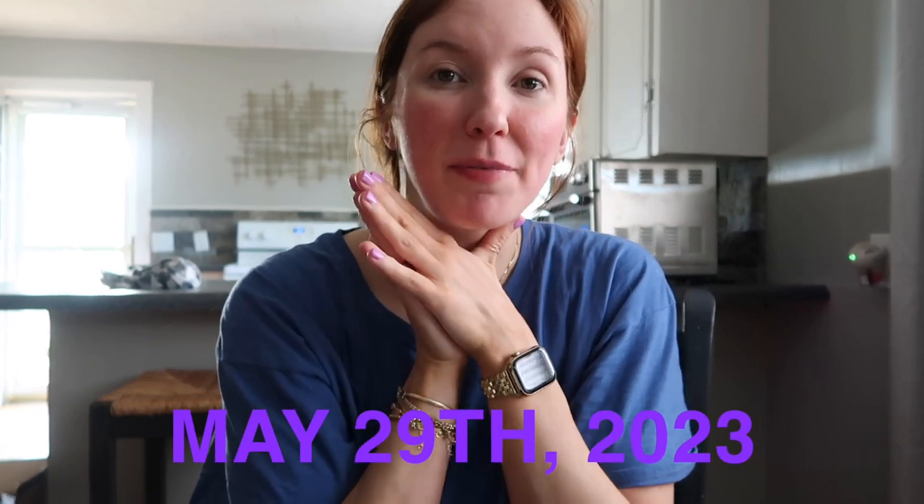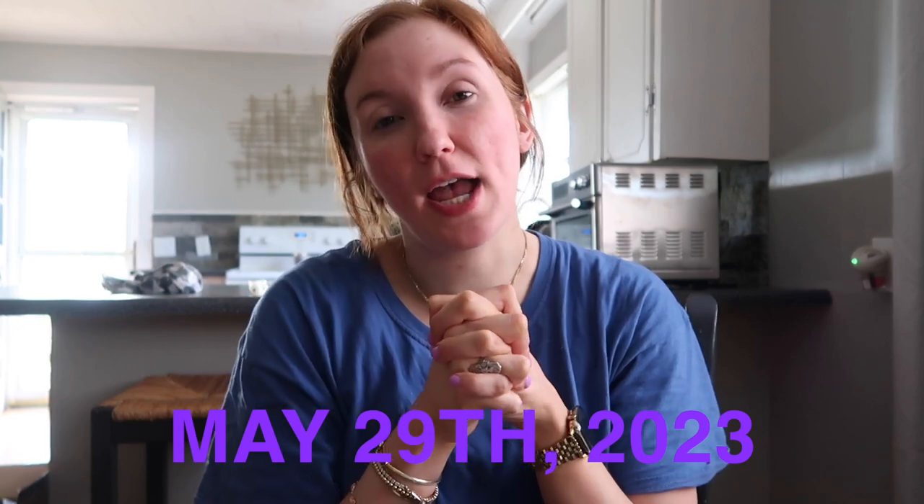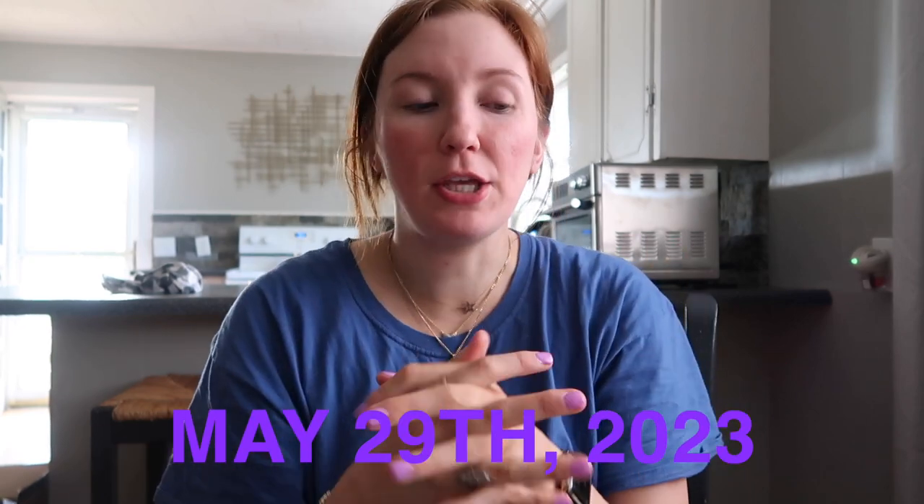Good morning from the hot mess express — it is Memorial Day! I hope y'all have a very happy Memorial Day, and if you have someone you're remembering today who died in the line of service, we at the Robinson household are very thankful for their sacrifice. We have military on either side of our family and within our friend group — we are so grateful for our service members, especially those who died fighting for us. Happy Memorial Day, hope y'all have a great week, and we will see you next time.